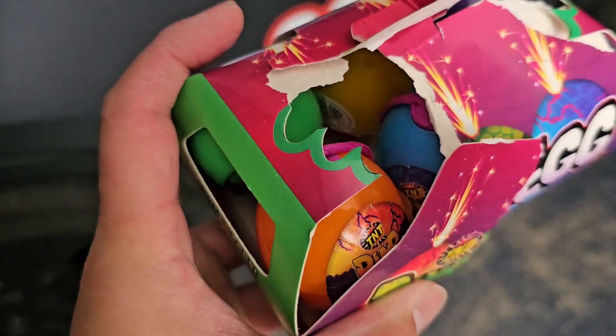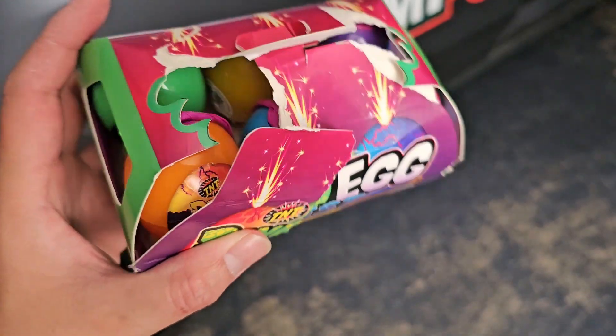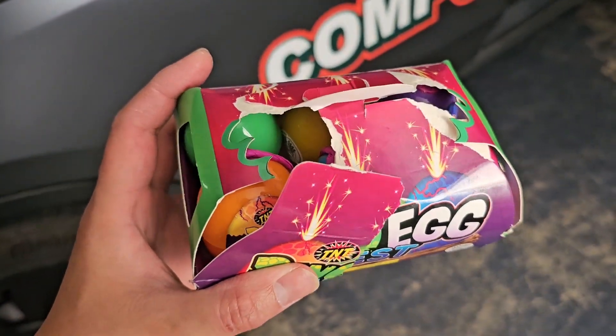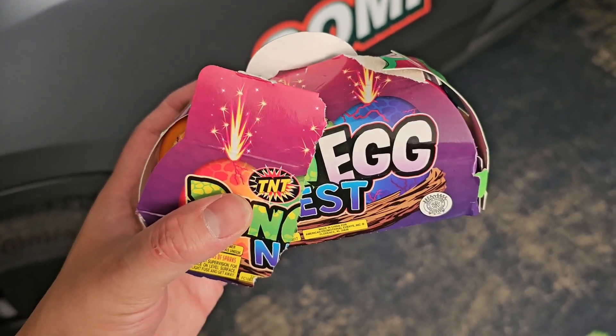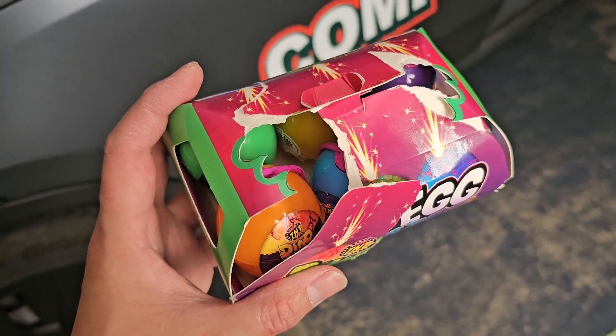There are six different colors: there's orange, green, yellow, blue, purple, and pink, it looks like. Most likely they're like those small fountains, and now they just added an egg on the outside. But we'll see — we're going to have to wait until it's dark, and then we'll light them up.